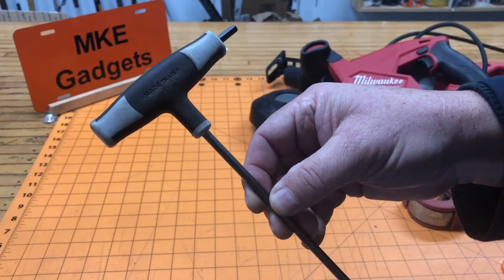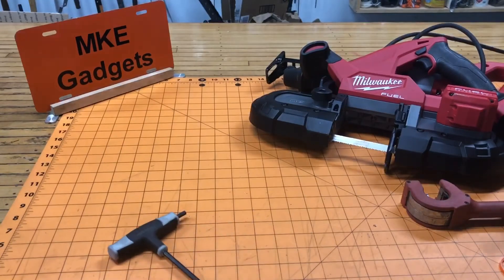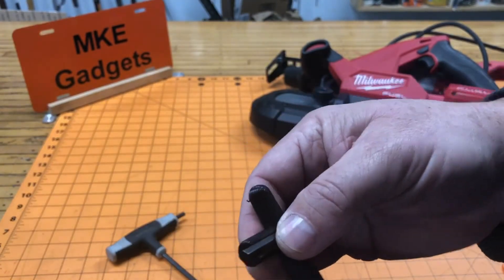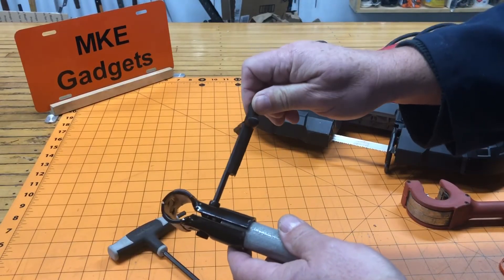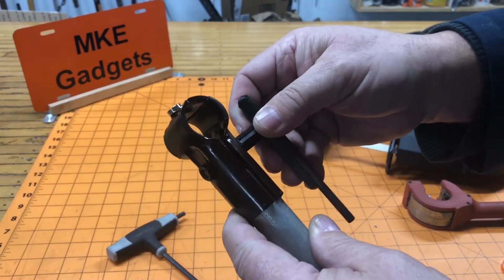I really like these T-handle Allen wrenches, but for this application it's kind of too big. So I took the Allen wrench that was supplied with the kit and I 3D printed my own little holder. Now when you're tightening, you can twirl it up here until it gets tight, and then you can come up and tighten it all the way.